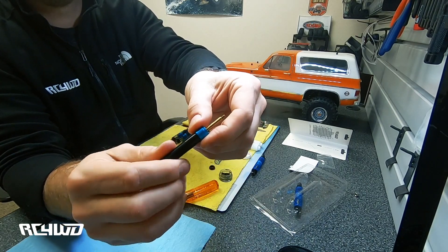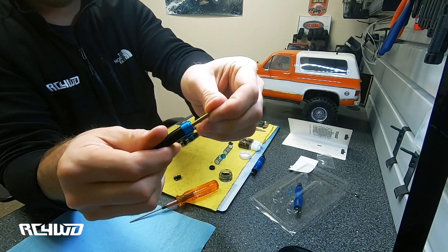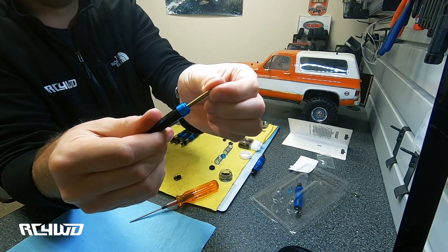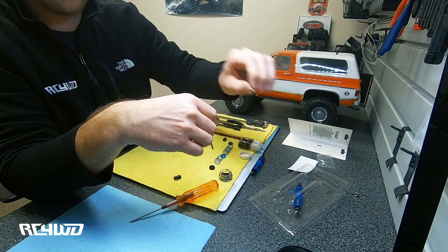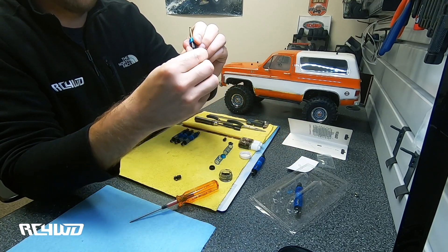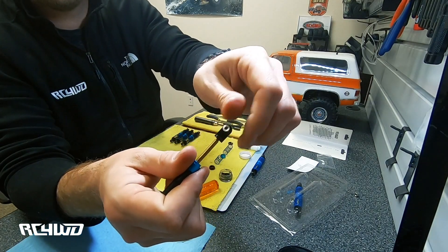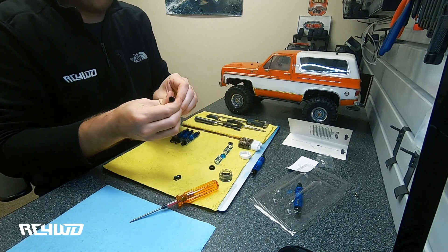Go ahead and tighten this down as much as you can finger tight — you can see it makes it just a little bit tighter. There are two things you can do: you can either back this off a tiny bit to loosen it up, or you can use the additional spacer provided in the packaging — it's a little bit smaller so it'll compress the x-rings a little less. Next, put the rod end back on the shaft and just cycle it a few times to feel how nice and smooth it is.